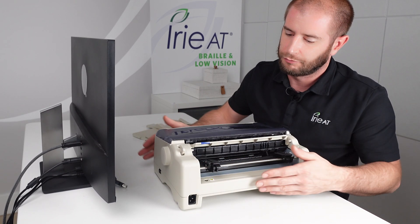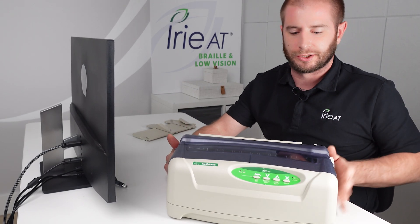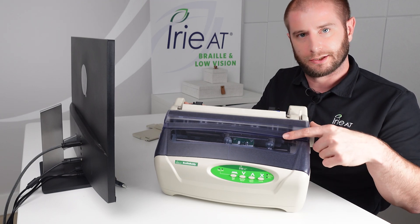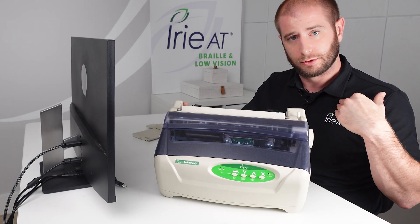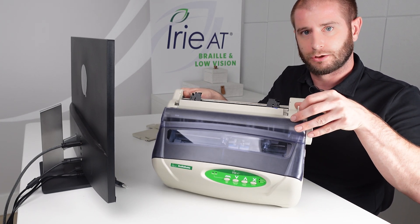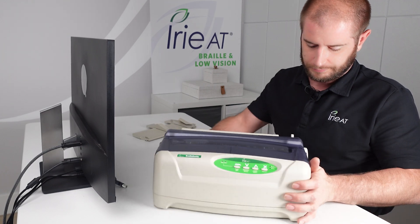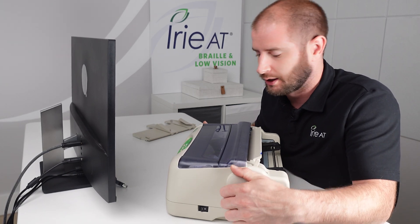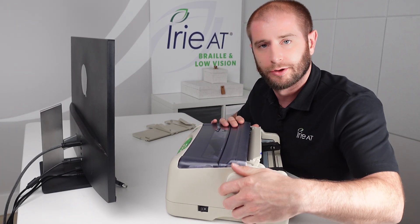Moving around the device, there is a switch on top of the embosser on the right-hand side towards the back. That switch allows the paper feeding mechanism to alternate between tractor fed and cut sheet. If you have it pushed away from you with the front of the embosser facing you, that's going to be for your tractor fed paper. If you flip the switch towards the front of the embosser, that switches it to cut sheet paper. On the right edge of the embosser we also have a feeding knob — if you ever have paper that gets stuck or you need to line the paper up manually, you can turn this knob to adjust it back and forth.